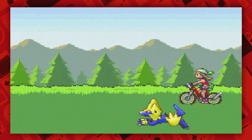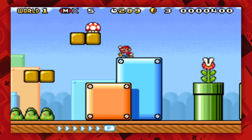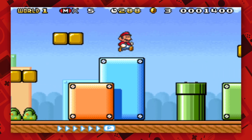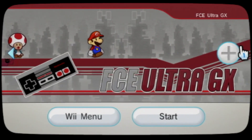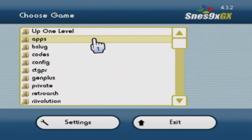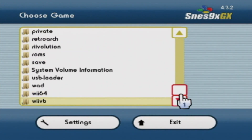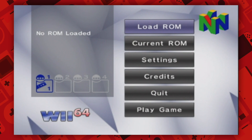You can even customize color palettes for the Game Boy games too. I really recommend these three emulators because they're really polished and work really well. You can also download channel forwarders for the emulators, which allow you to access them very easily. However, you must have IOS 58 custom firmware installed in order to do so. If you want to head into the 3D realm, then you've got the Wii 64 emulator.